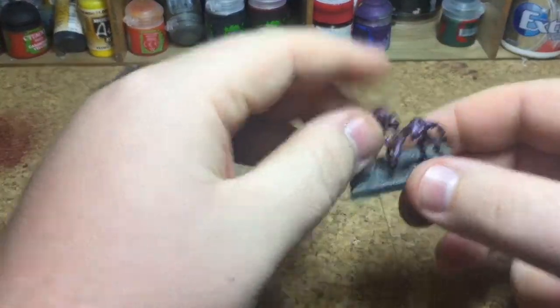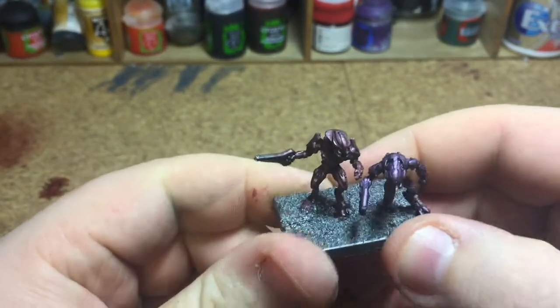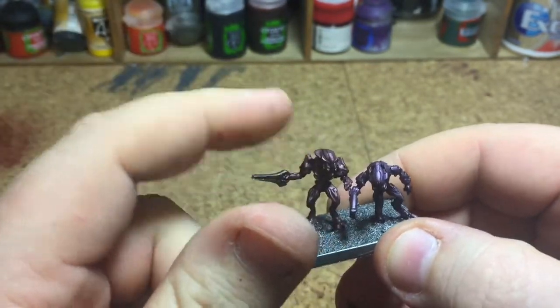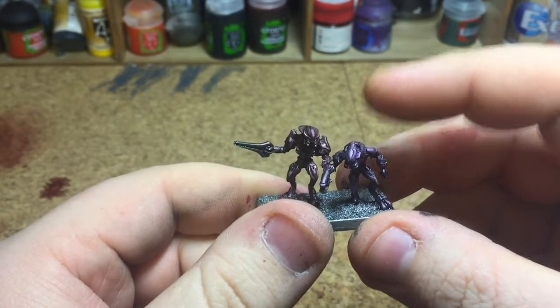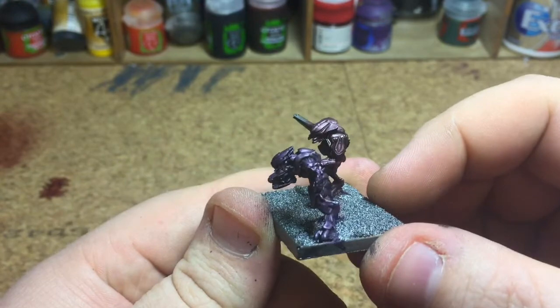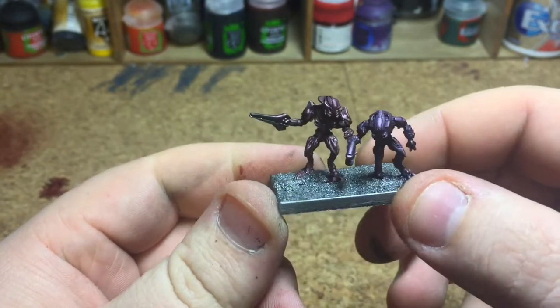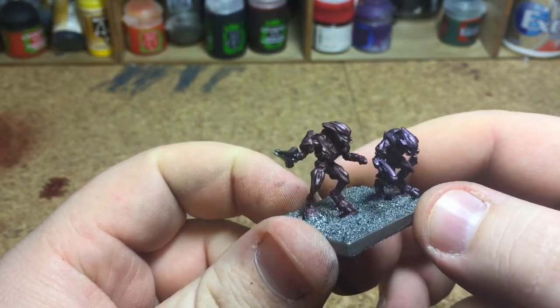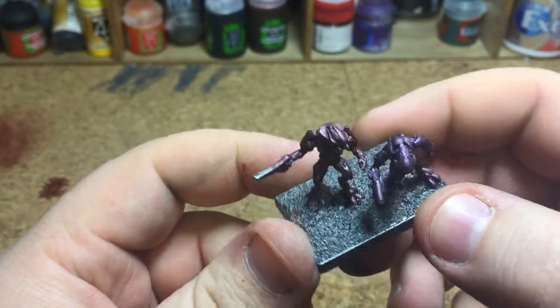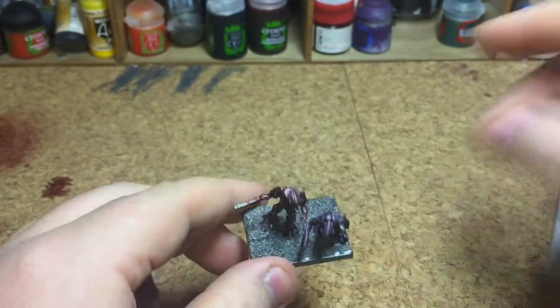Off camera I've put another coat on both guys — so there are two coats of Caraberg Crimson on this guy and Druci Violet on this guy. As you can see, over the Lead Belcher you get a nice metallic purple and a nice almost-red on this guy. On to the little details now.